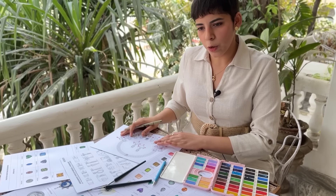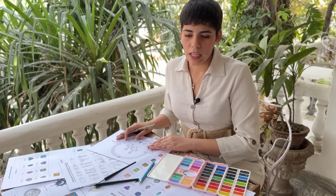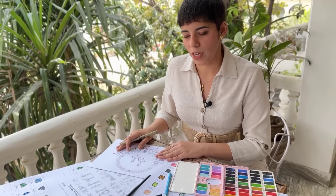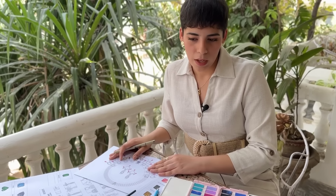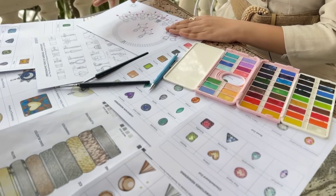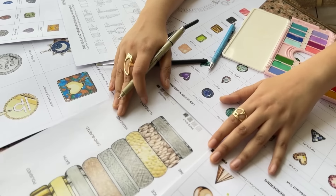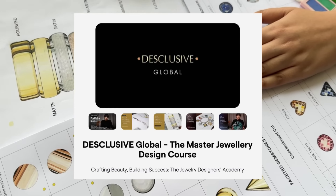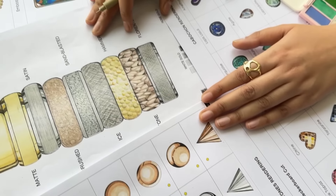I'm able to do this because I have a very good knowledge about jewelry design — my basics are very clear, and that is something that a lot of jewelry design students struggle with. Now if you look at all the worksheets that we have shared over here, this is what we teach in our master jewelry design course, Discloser.